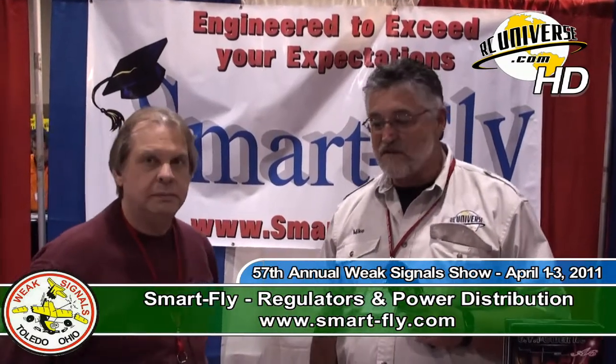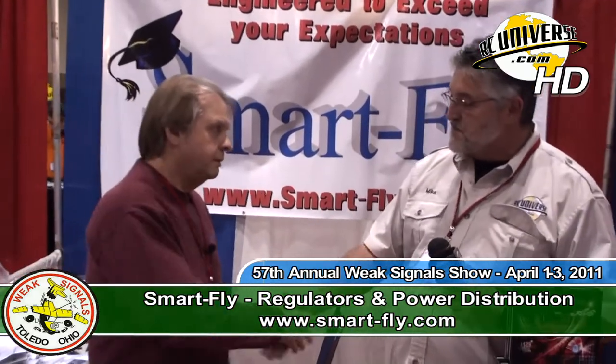Hi, I'm with Robert Ritchie from SmartFly Products. Robert, good to see you here at the Saludo Show. I saw some of your products at Joe Nall last year.